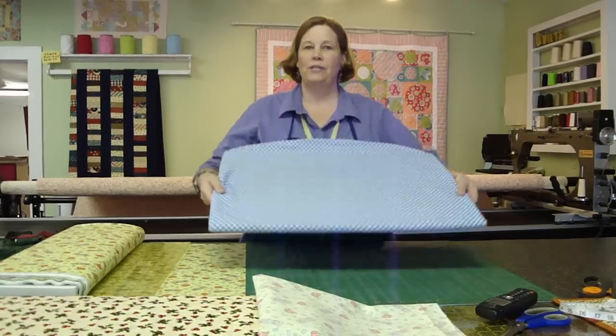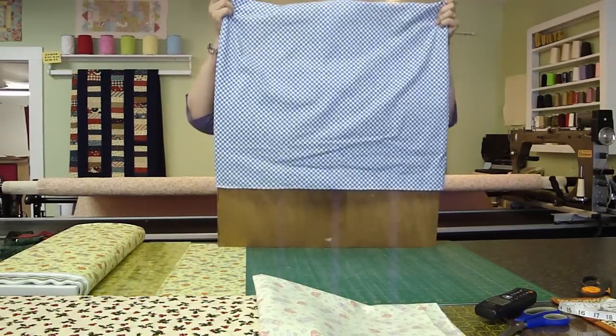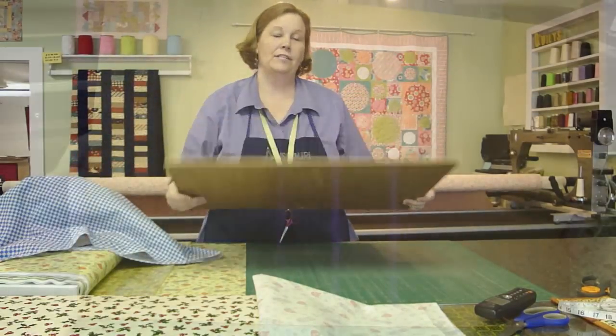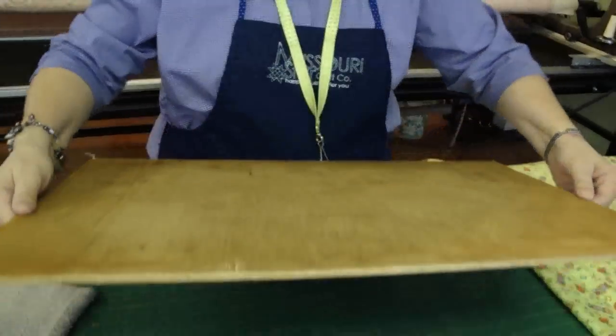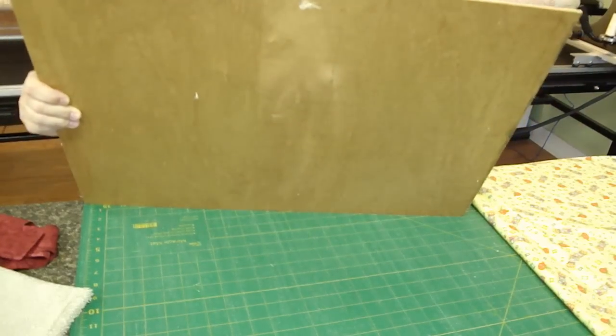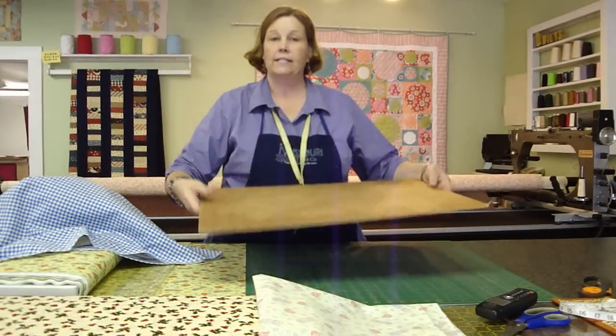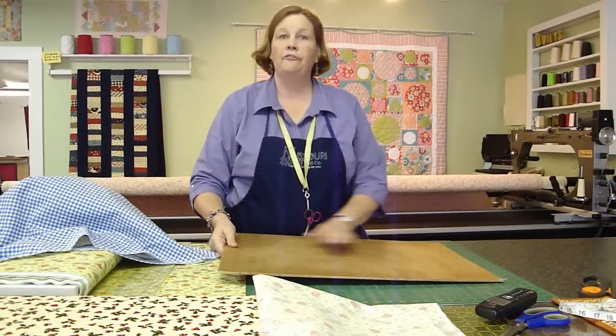We're going to change it today and show you how we did this. First we start with — I know this is going to shock some of you — but it's a piece of flooring, a piece of underlayment that you use when you are straightening up a floor. It's lightweight, thin, but flat and sturdy.